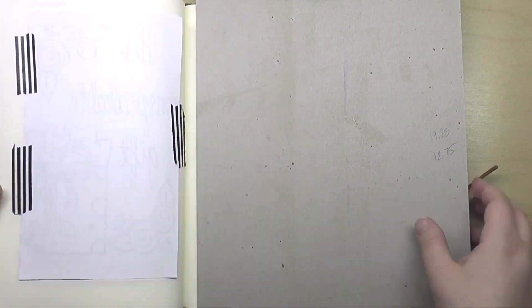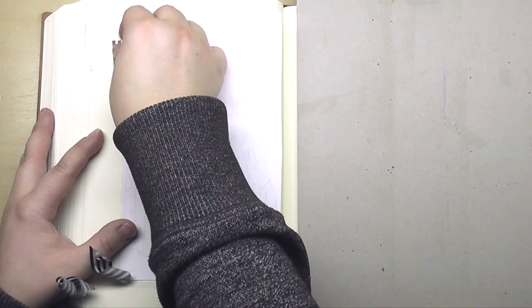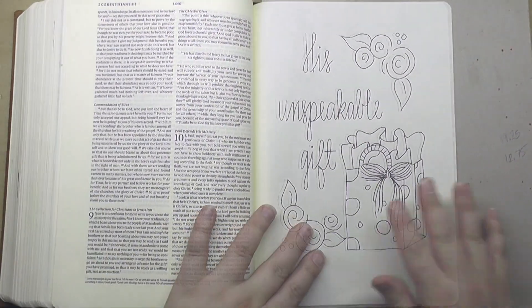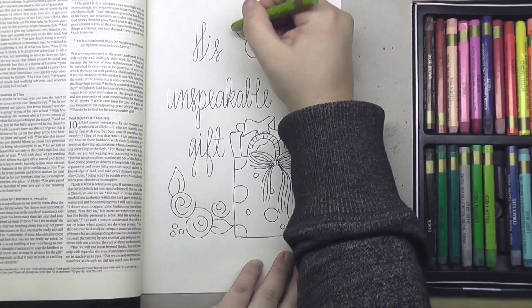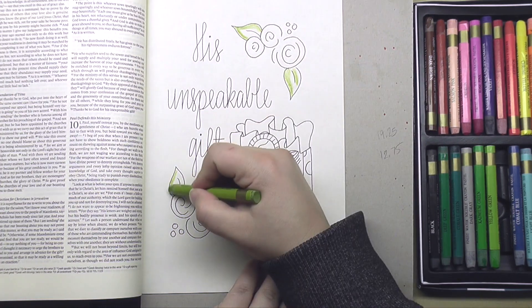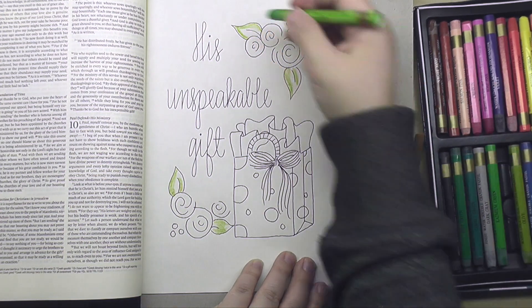I'm taking off the template once I'm done with it and grabbing my watercolor crayons. These are Gallery by Mungyo watercolor crayons — there is a link in the description box below if you're curious where I got them, and they are awesome. They're quite similar to the Neocolor 2s, so if you already have those, that would work just as well.